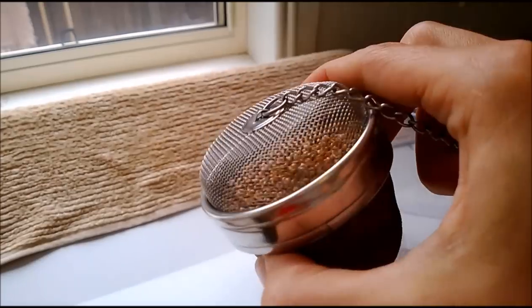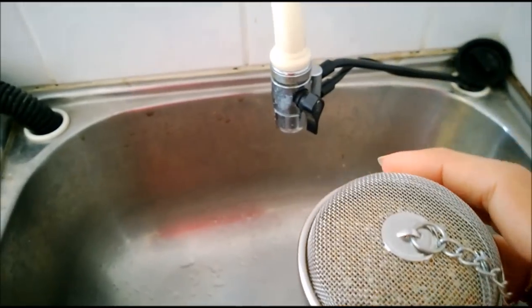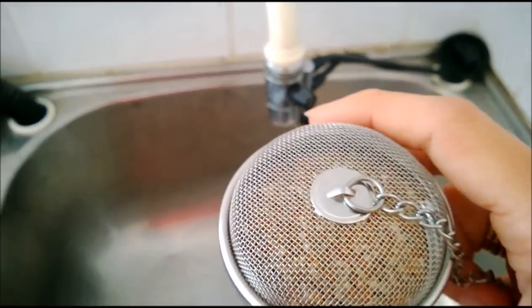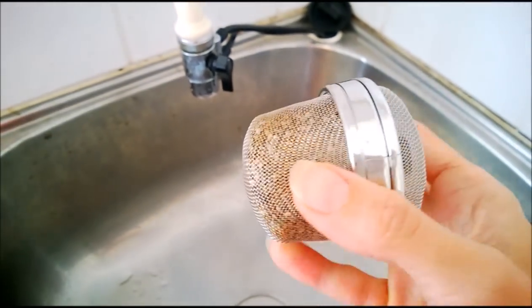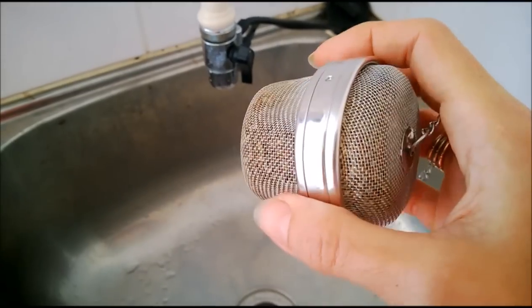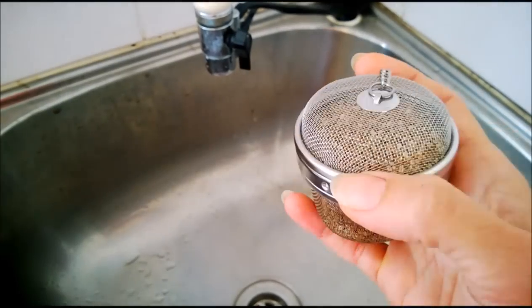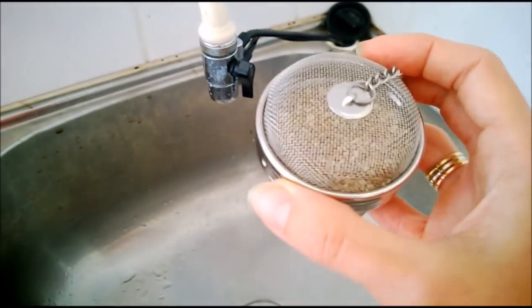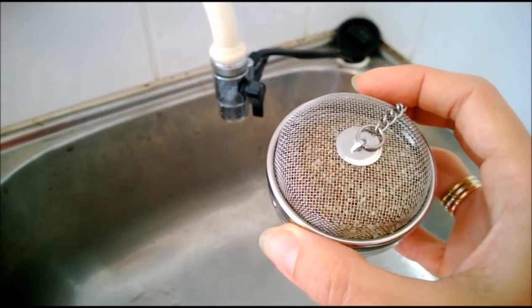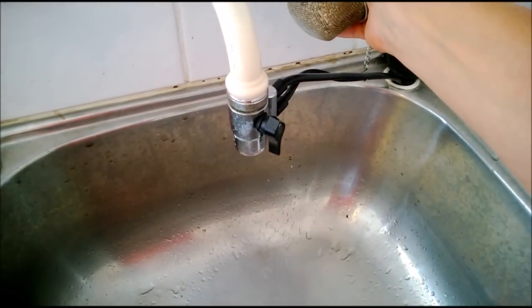The lid goes on top. Over to the sink — I just use plain tap water. In Sydney where I live the tap water is clean and has disinfectant chemicals like chloramine in it, which is actually quite good for this purpose. I give it a very vigorous rinse to wash off any spores or bits and pieces that might be on there.